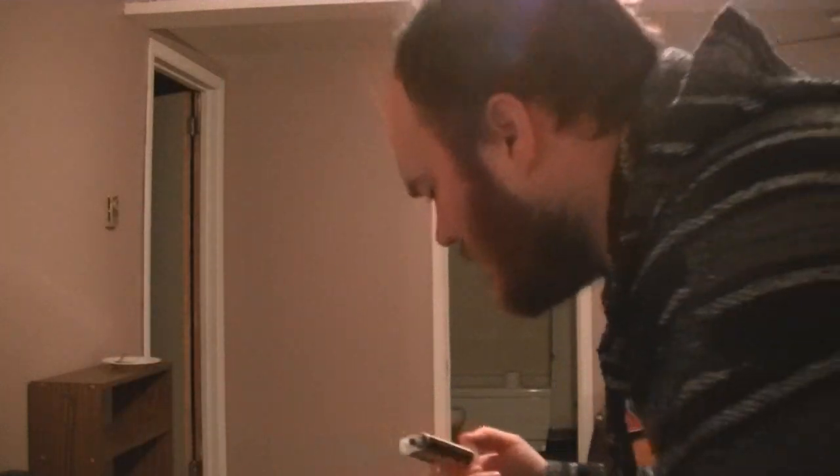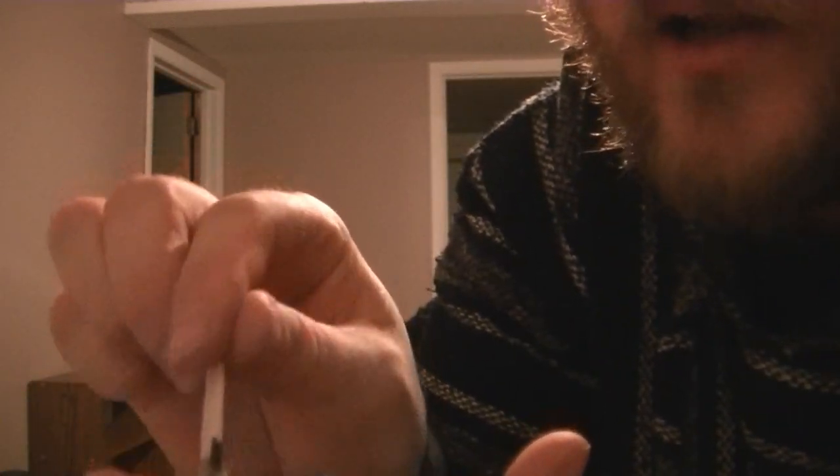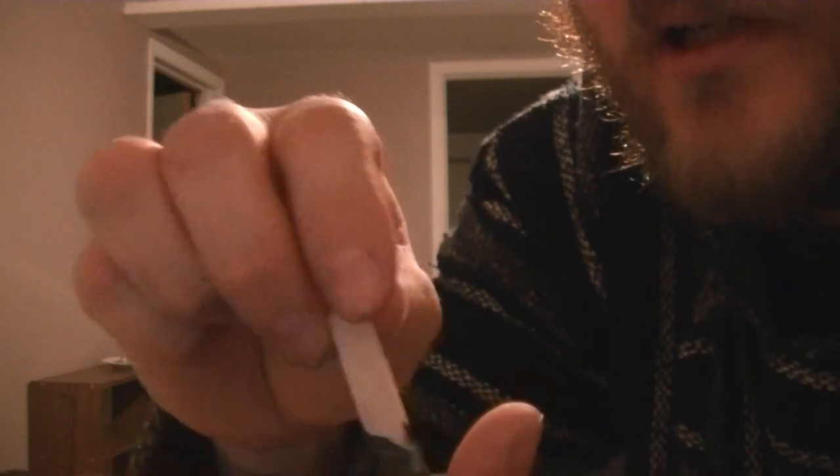I'm not going to be sparingly with this stuff. I think I'm going to need a lot because I'm going to be hitting wood with this thing, so it's going to need to be quite strong. My main reason for making this hatchet is for harvesting chaga — chaga mycelium off of birch trees.